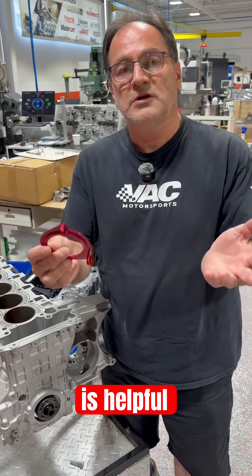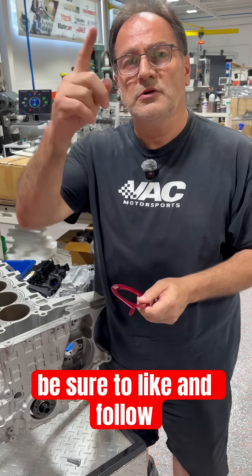Hopefully this is good information and this is helpful. If you like the content, be sure to like and follow.